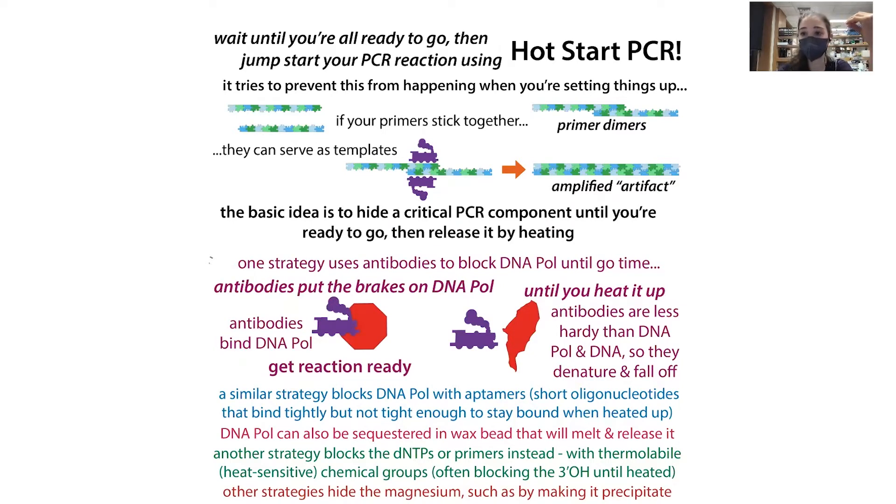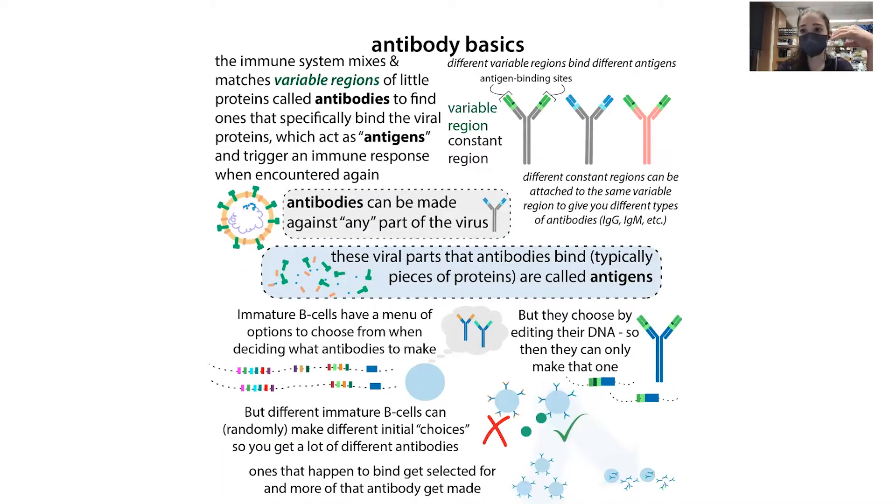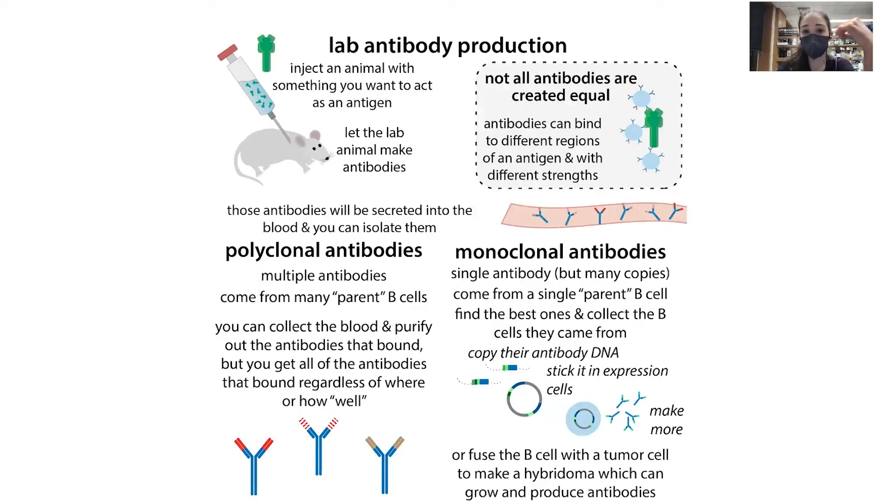There are different commercial methods that hide components in various ways. One of the main ways is with antibodies binding to DNA polymerase. Antibodies are proteins our body makes to fight off disease — they have variable regions and bind to specific things. If a foreign thing is encountered, your body makes lots of copies. Importantly, we can get lab animals to make antibodies against all sorts of different things, not just virus proteins.